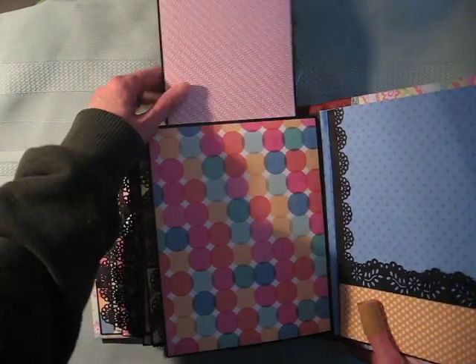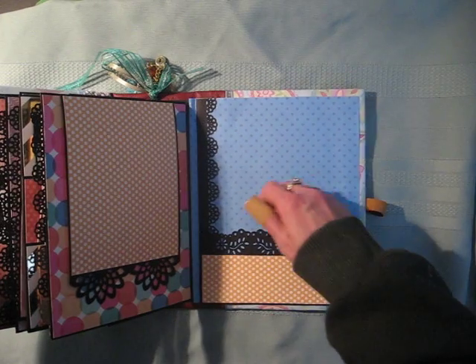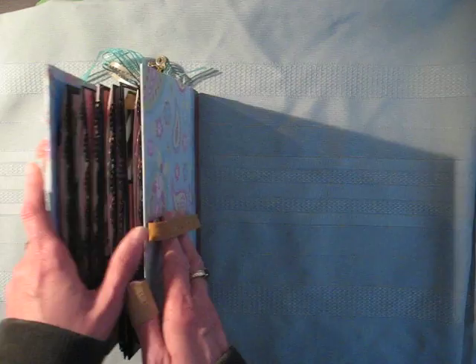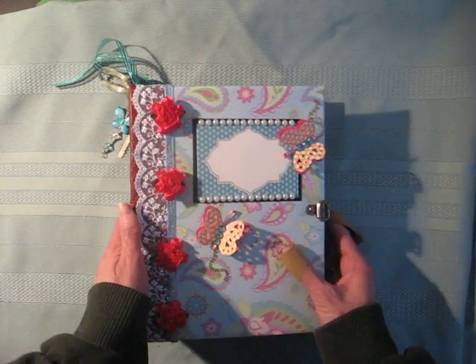And the last page. On the inside back cover, it's just a pocket and there's room for extra photos in there. So that's my waterfall album — I hope you like it.